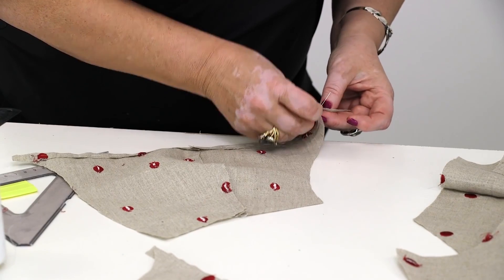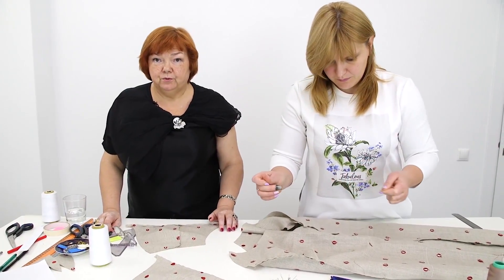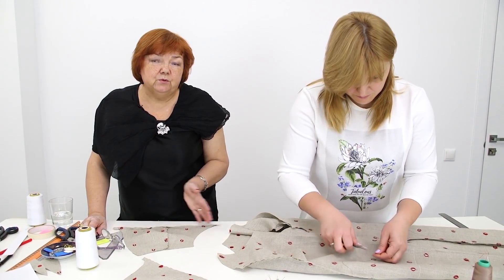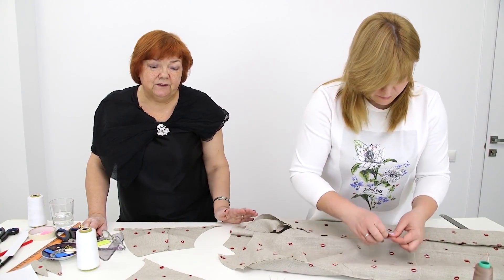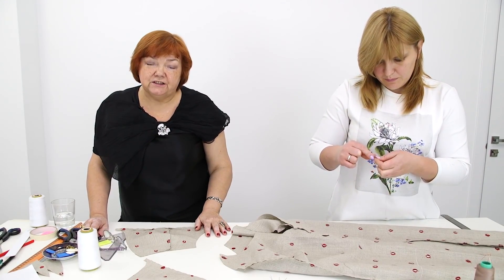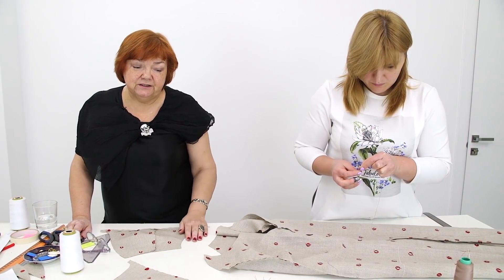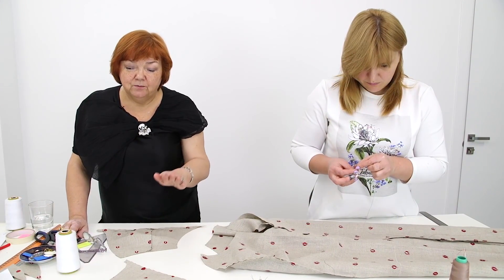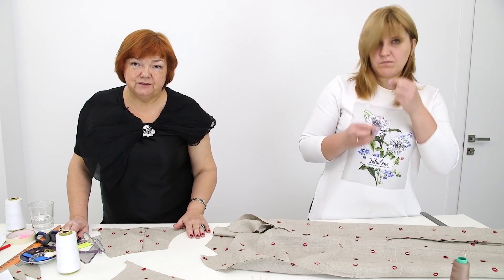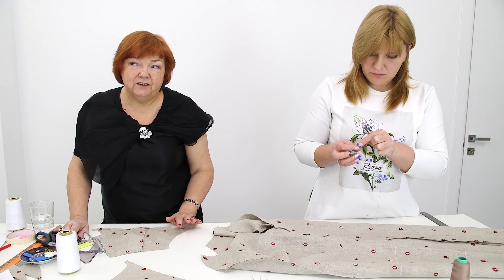I recommend everyone making such amazing dresses. It takes about half an hour to prepare for sewing — decadizing fabric and tracing the basic pattern. It takes about 20 minutes to make a pattern and 20 minutes to cut the dress. I think that 2 hours would be more than enough to prepare a dress for the first fitting: to decadize fabric, make a pattern, cut the dress, take it and try it on.